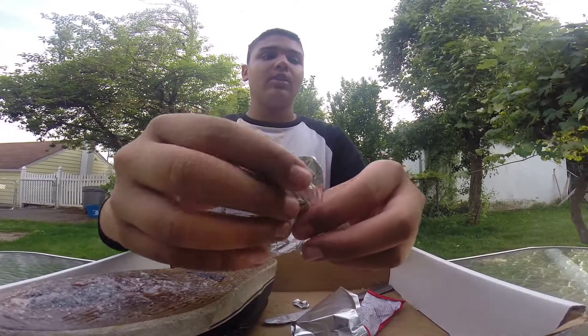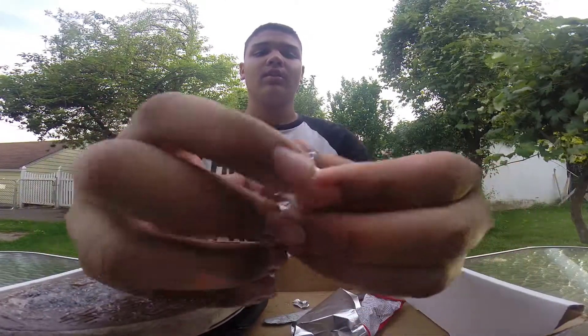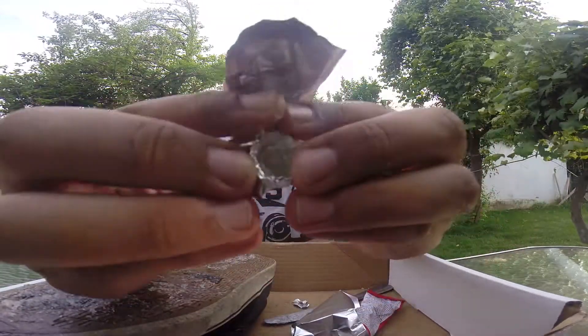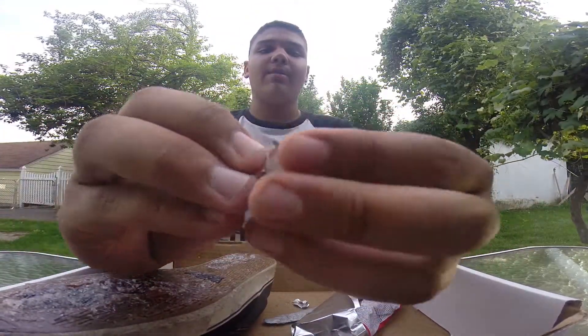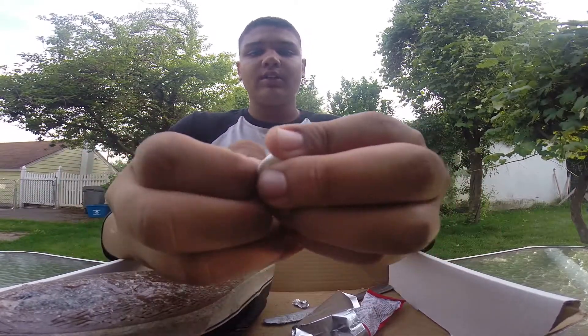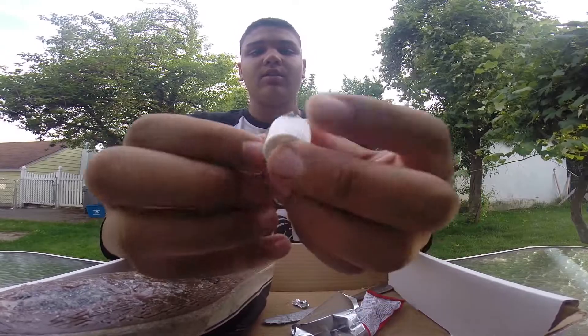Also, just get pieces of tinfoil and stick it in the cap. You can wrap it around or just tear it off around the edges, and it'll really save the cap and your glue.